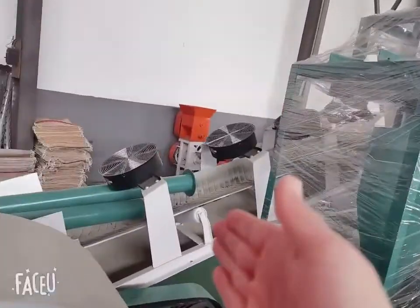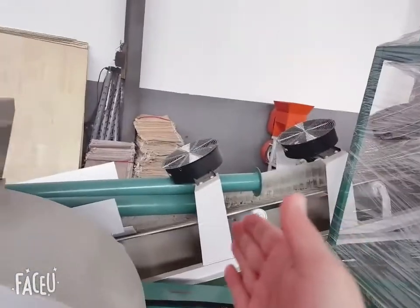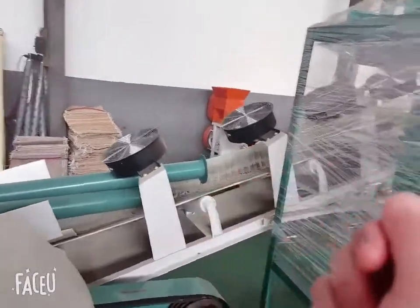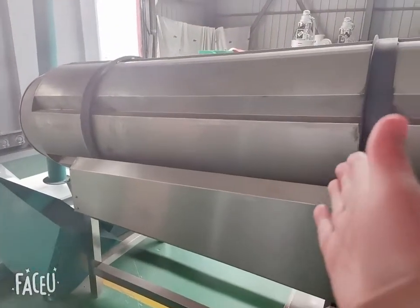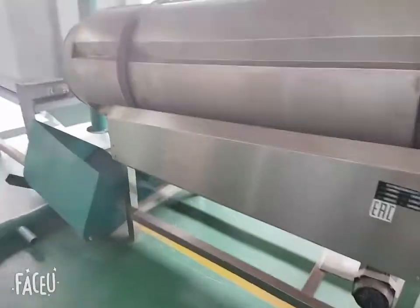This one is the drying machine for cooling the feed from the machine. This one is the oil spraying machine — if you want your feed to look more beautiful, you can use this machine.